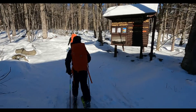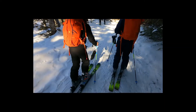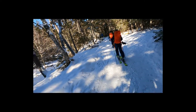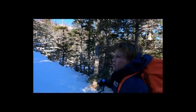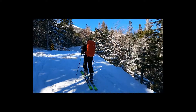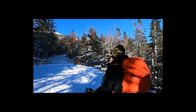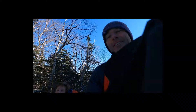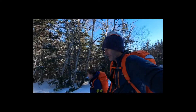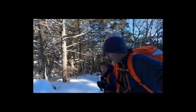We're on the trail. We're on the bridge — this is the second bridge. We are super close to the Hermit Lake shelters. We'll probably see you guys at the Hermit Lake shelters.